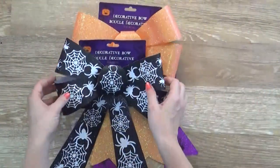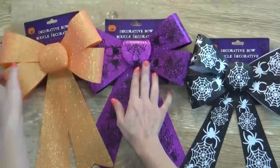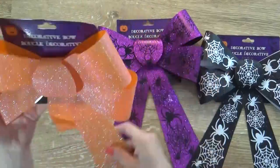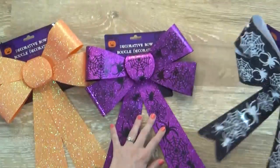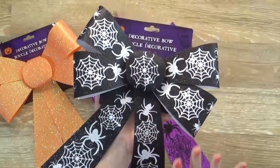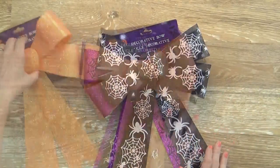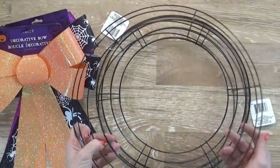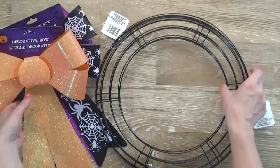I also picked up three of these really large glittery bows. The glitter on these does not come off, so that's definitely a bonus. First I have a glitter orange one — they're like a plastic, bendable material. Then this one is purple glitter with spiderwebs and spiders. And then this one is a black one with spiders that totally makes me think of Nightmare Before Christmas, which I'm a huge fan of. These are going to go on some wreaths I'm planning on making, and to go along with those we have three different wire wreath forms. The Dollar Tree is such a great place for wreath-making supplies.